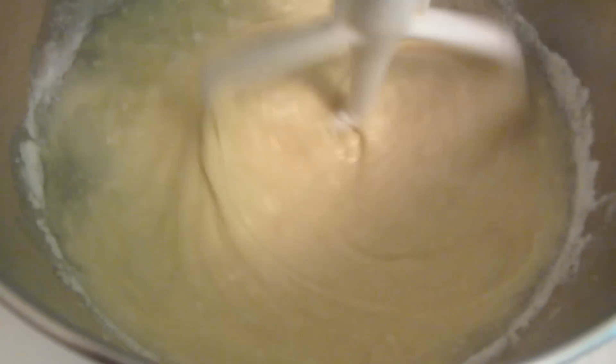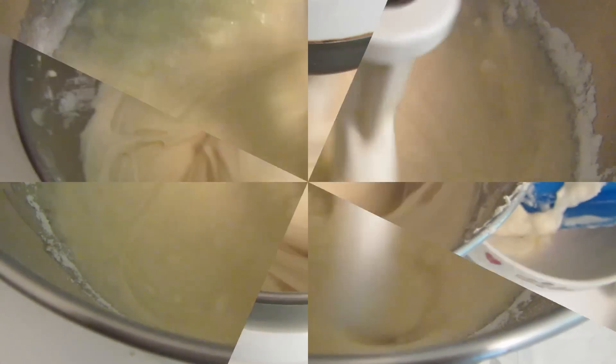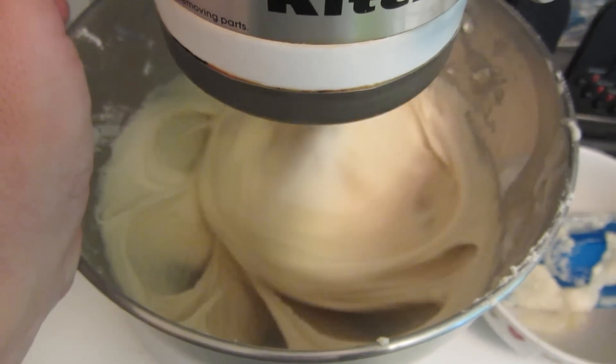Add one cup of the mix at a time, scraping the bowl down in between. Then mix it on medium high for two minutes.